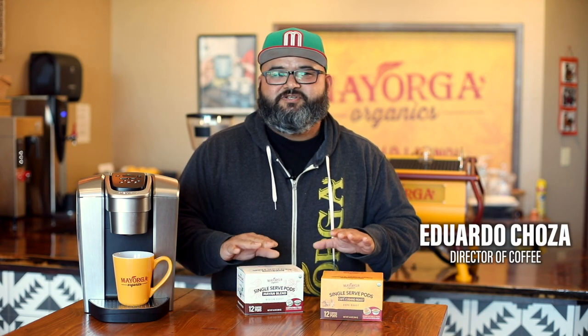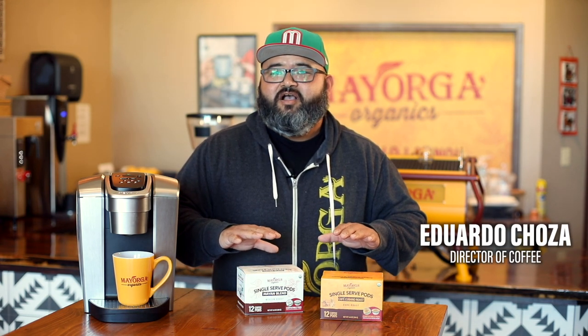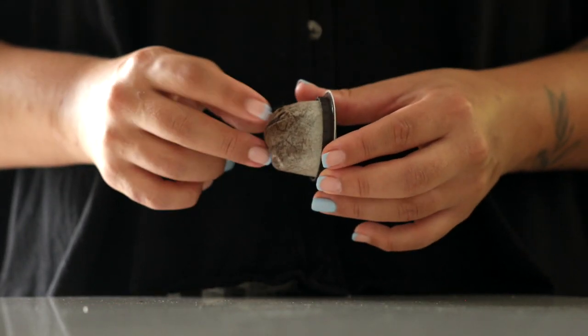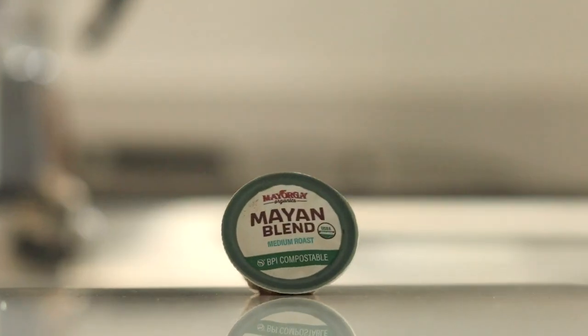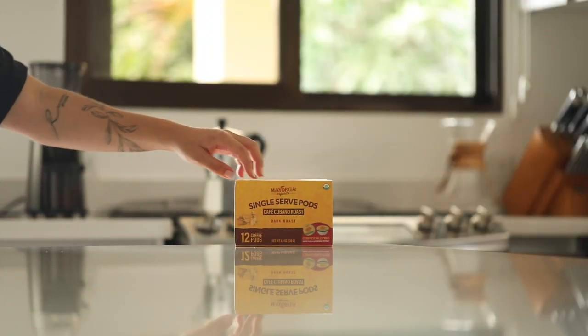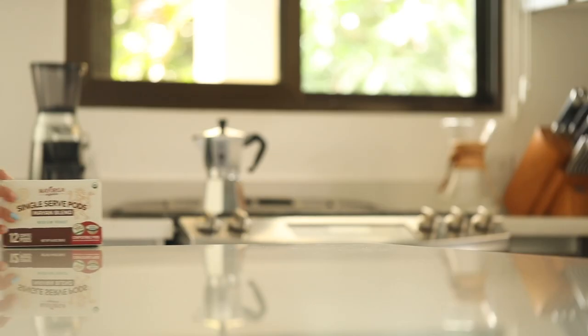These pods here are very special to Mayorga. These are compostable pods. These pods have a great taste, great flavor. We have two different coffees at the moment: our Cafe Cubano pods and our Mayan Bun pods.